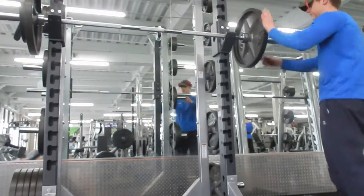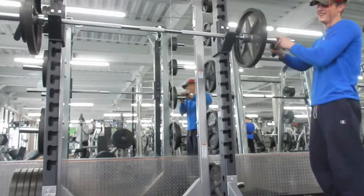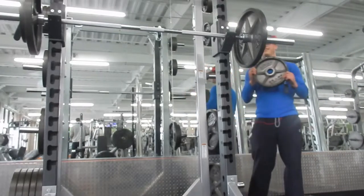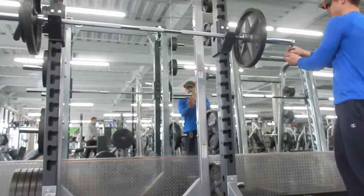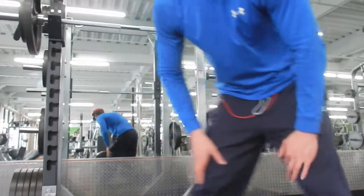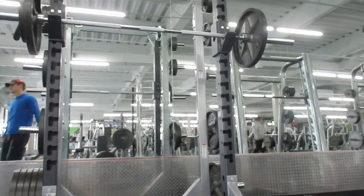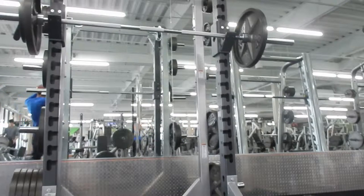Today we just did squats, leg press, and leg extensions. I didn't really do any hamstrings today — just kind of keeping it low-key, just doing quads, and I did a little bit of calves after. I didn't want to kill myself today because I want to be able to walk the next few days since I have to work soon.